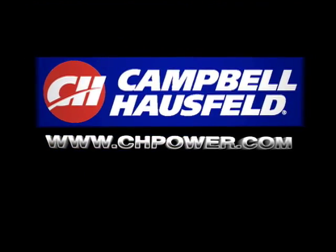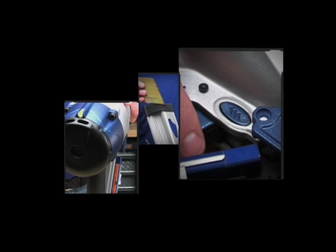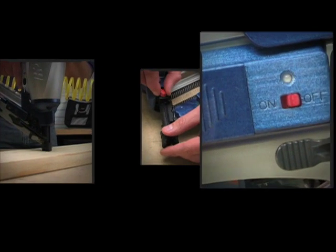Thank you for purchasing a Campbell Hausfeld nailer. This how-to video is designed to help you learn more about how to set up and use your new tool. We want to help make it easier for you to get professional results from your home improvement projects.